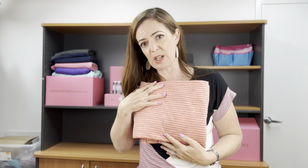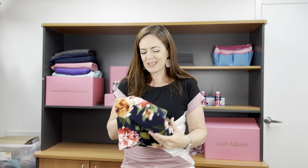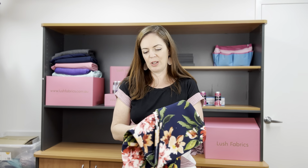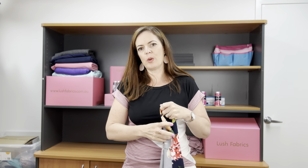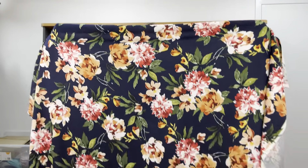Now let's have a look at some prints. The first one I think you're really going to like — you've seen this print over a few different fabric bases and colour options. This is Carmen in Navy, and this is a Liverpool. Let me open it up for you — it's just gorgeous. The colours in it are really pretty, and Liverpool is such a favourite fabric for so many of you.